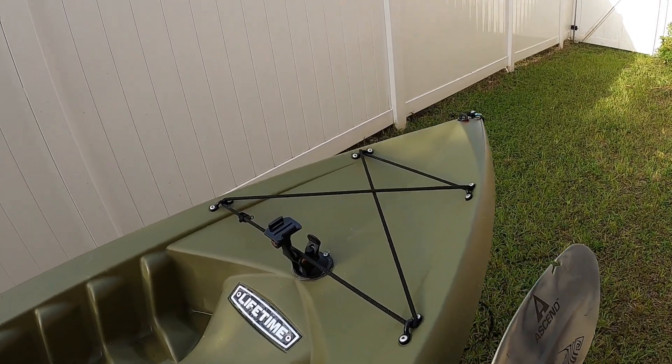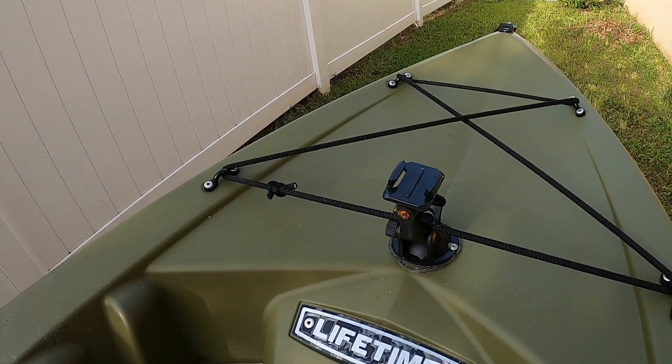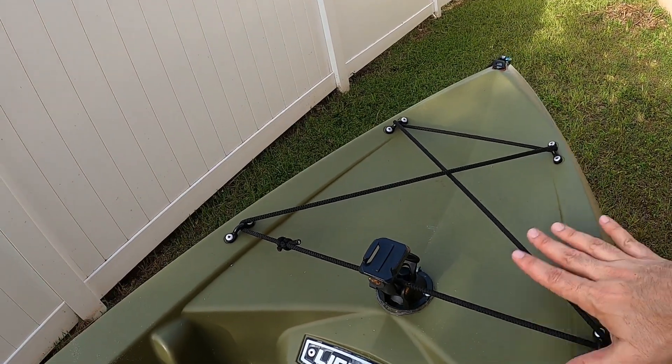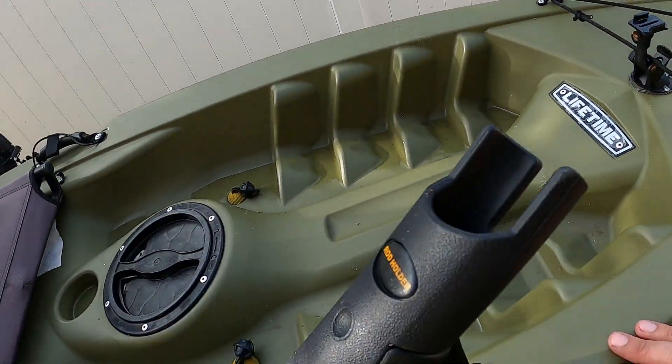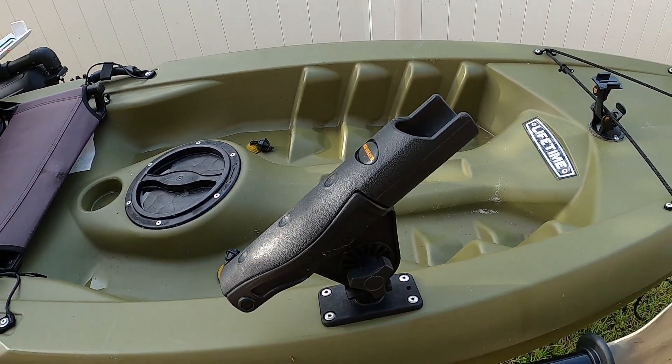A lot of this is not my original idea — just things I researched on YouTube, found useful for me, and modified a little bit. So I want to start right here in the front. I wanted a front-facing camera and I didn't have any gear tracks on here. It doesn't come with any — it just comes with this Scotty mount right here on the side, which is very useful and I like the placement of it.